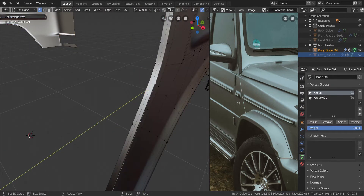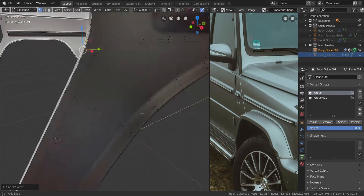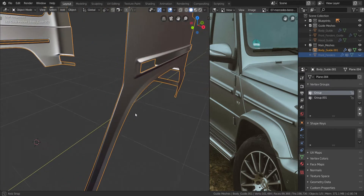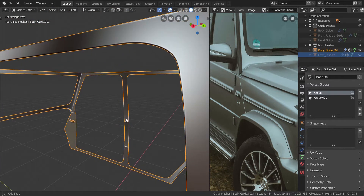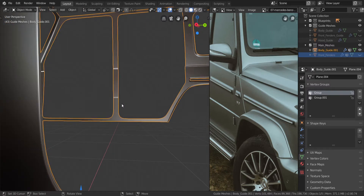So we're going to do the same thing over here — select all of this, press Alt and S, and pull it out the same amount. Remove it from the vertex group like that. So with it removed you can see the nice bevel area that we achieved. That's what we're looking to get on all of the sides.